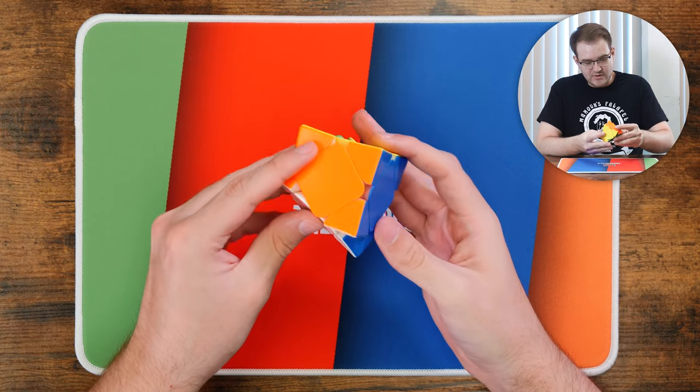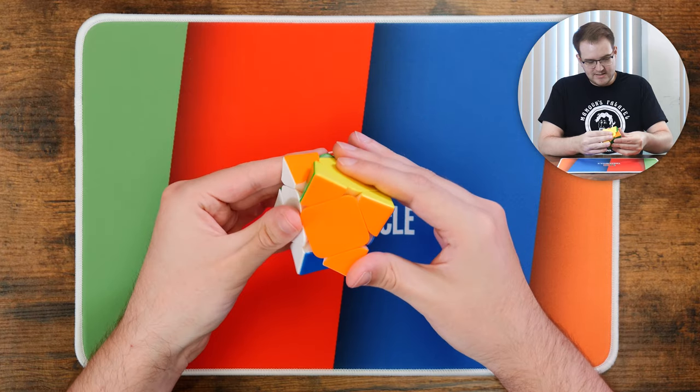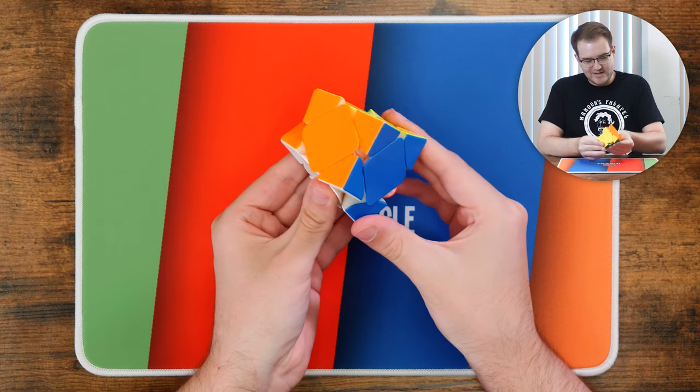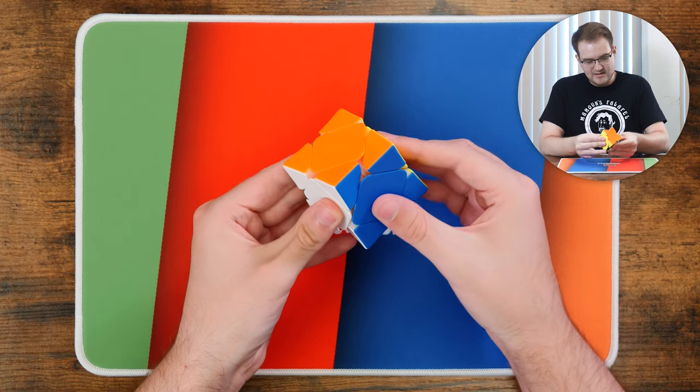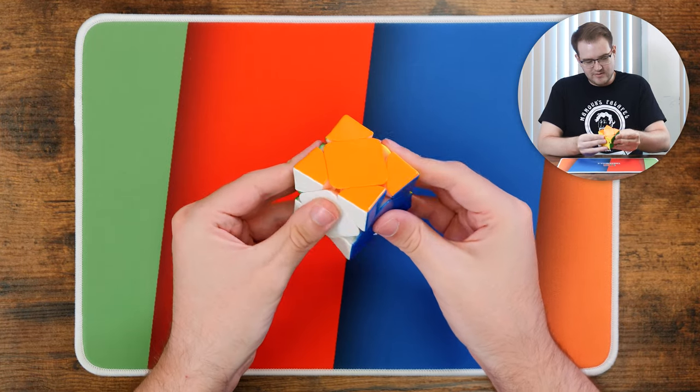The stability really just comes from the solid design — it doesn't even feel like magnets are terribly necessary here. The cube really feels great. I guess we can do some corner cutting tests here. I don't really know how to test corner cutting on a scube, but it feels good. I don't know how essential that really is, but it feels fine to me.